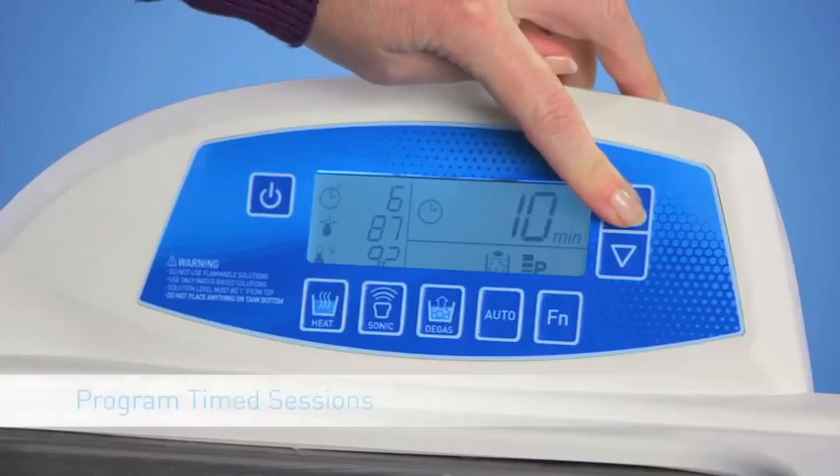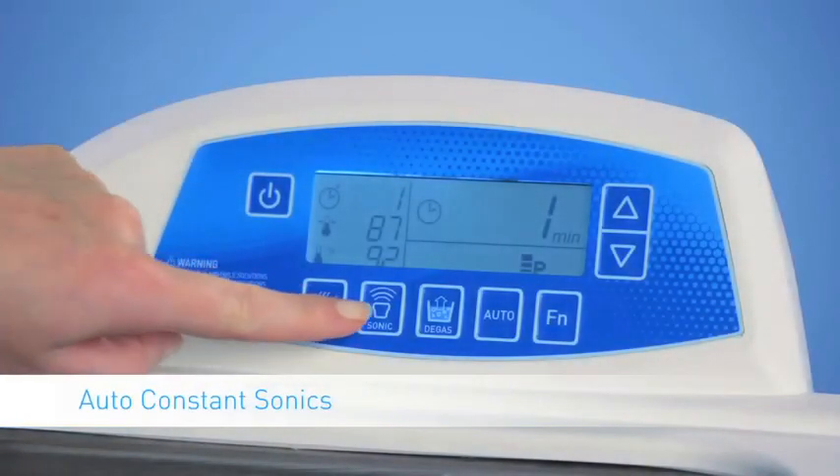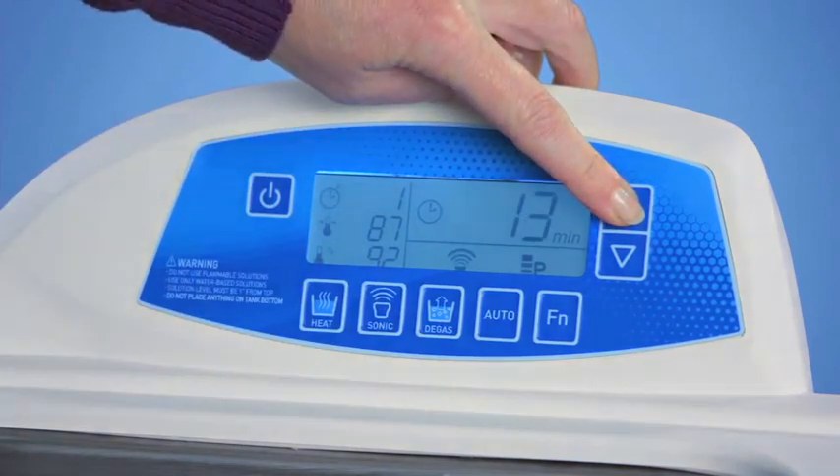Start by setting your cleaning time. You can choose timed increments of up to 99 minutes, or get the flexibility of continuous cleaning with the Constant Sonics mode. Either way, just set your digital Bransonic and forget it.